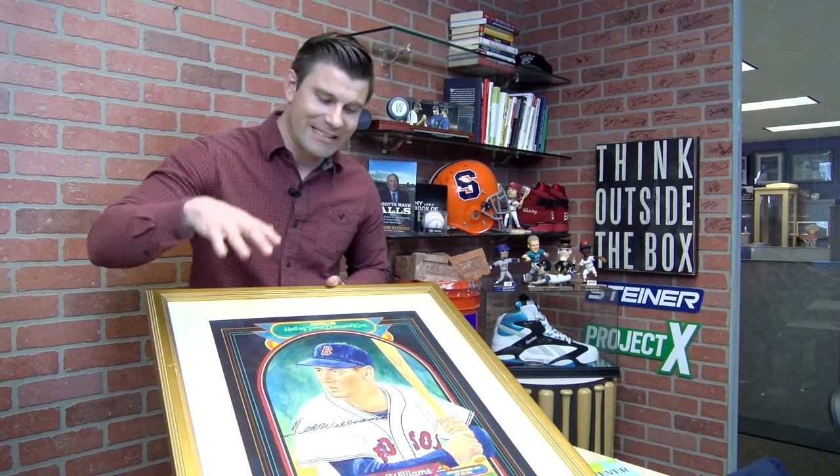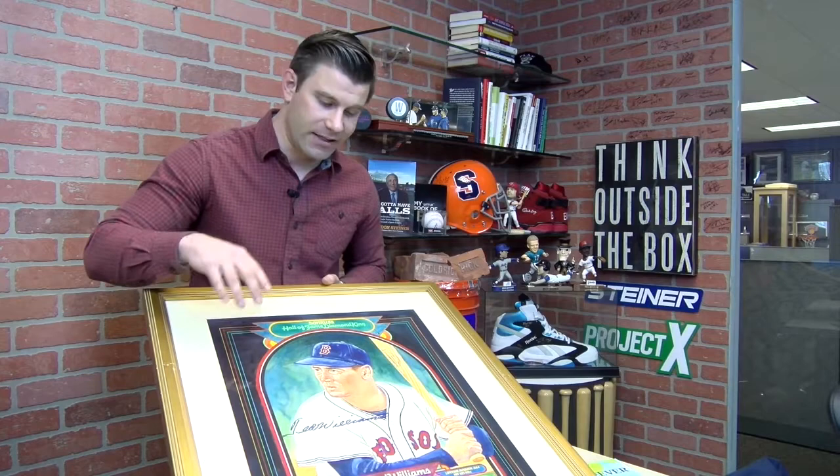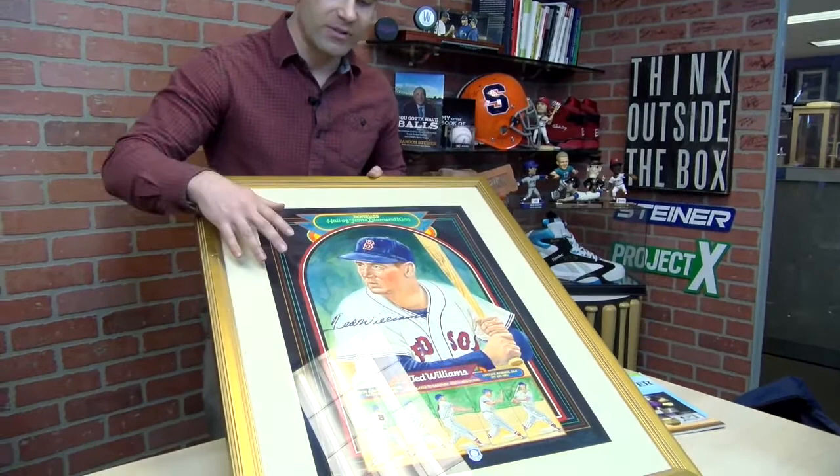Hey everybody, this is Dave Ammerman here to present item number two of the Spring Fever auction Sneak Peek. Right here you have the original early 1980s Ted Williams Diamond Kings painting. This is the original Dick Perez painting that was actually done for the puzzle cards in the early 80s.